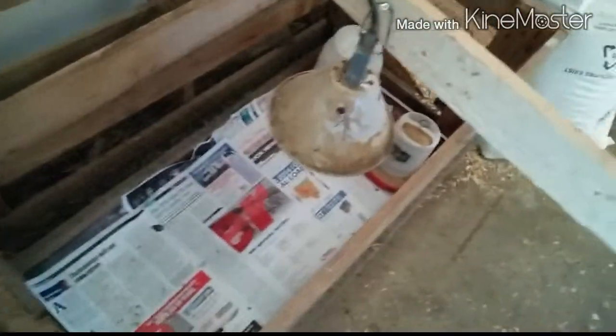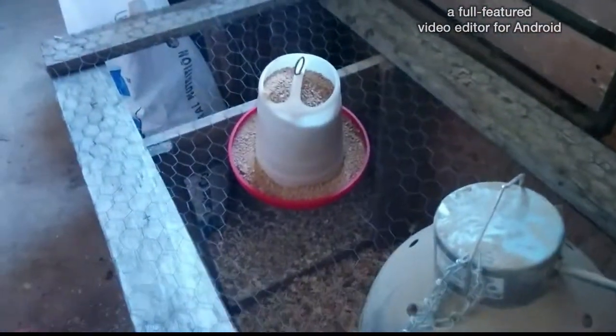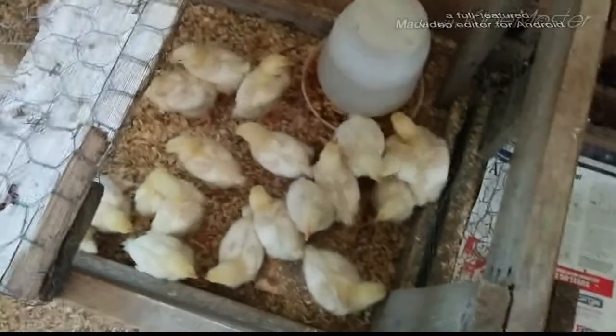I got my second feed set up here for the batch I'm getting now. They're going through one of these feeders a day right now, and they're halfway down the bag of feed. I'll put two bags of tick starter for these ones.